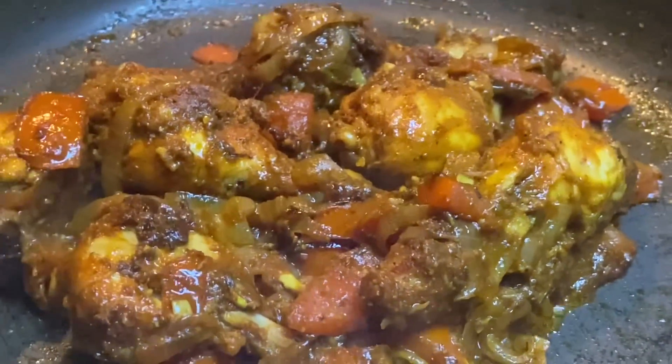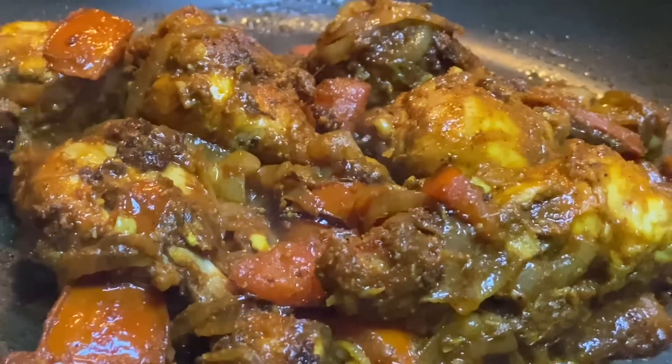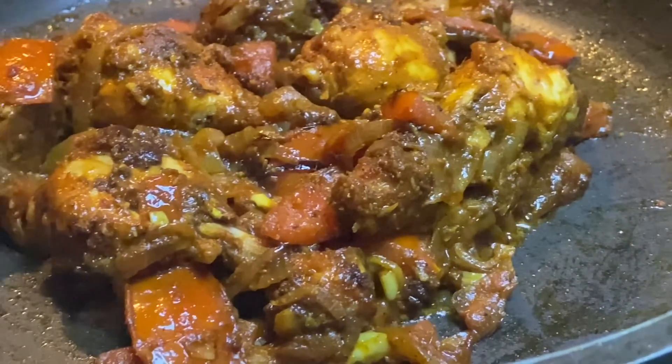You can try this recipe and comment. Please like this video.